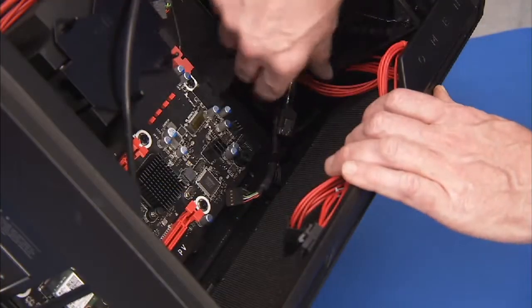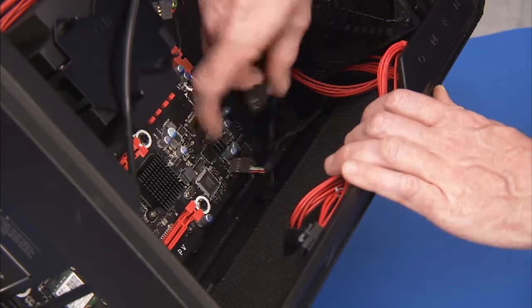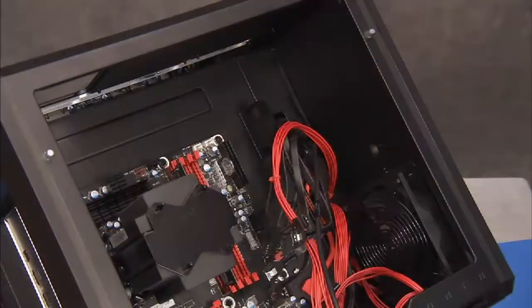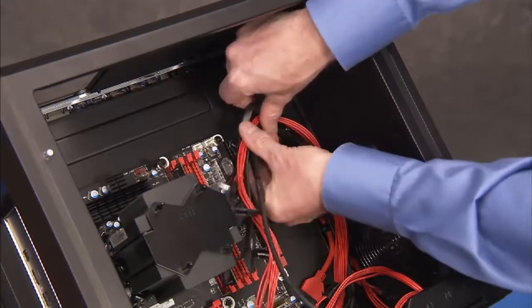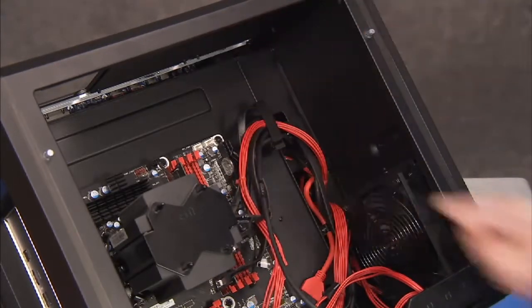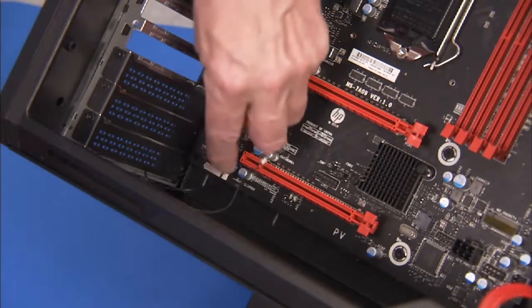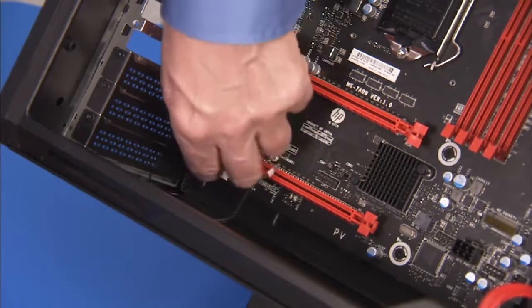Replace the motherboard cables into the bottom cable guide and the top cable clip on the motherboard bracket. Replace all motherboard connectors to the motherboard. Make sure the wireless LAN antenna cables are pressed into their cable guides on the bottom edge of the motherboard.